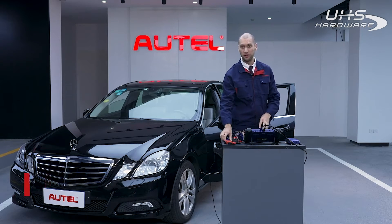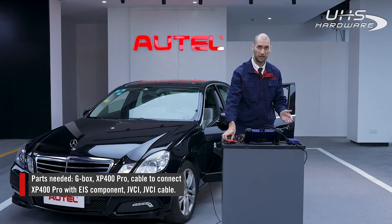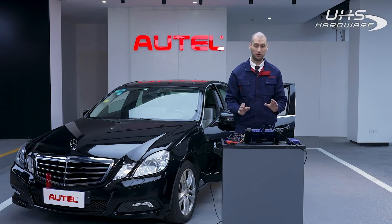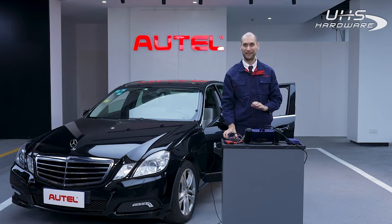In addition to the G-Box, we also need the XP400 Pro key programmer, a cable that will connect the XP400 Pro with the EIS, and the JVCI and JVCI cable. Finally, make sure you're connected to the internet, then follow the instructions for key learning with All Keys Lost.